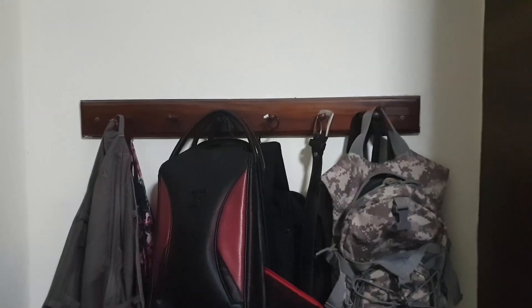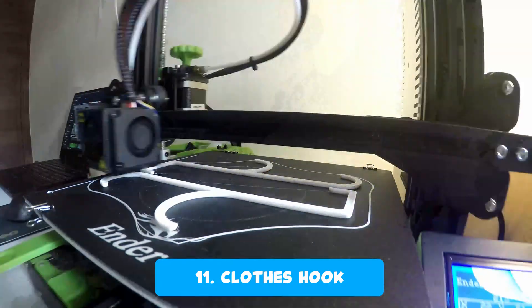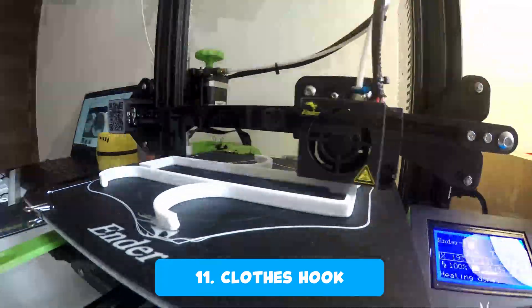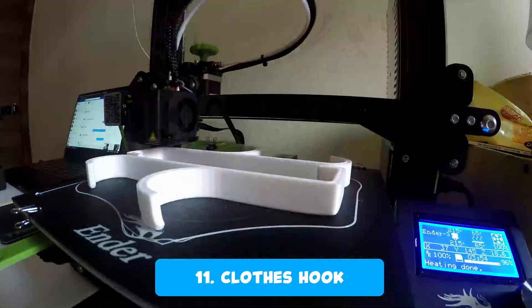The hooks in my room don't seem to be enough to hang my pants and other clothes that I need to reuse later on. So I wanted to utilize the space behind the door, and for this I printed a closed hook that can be hooked onto the door.